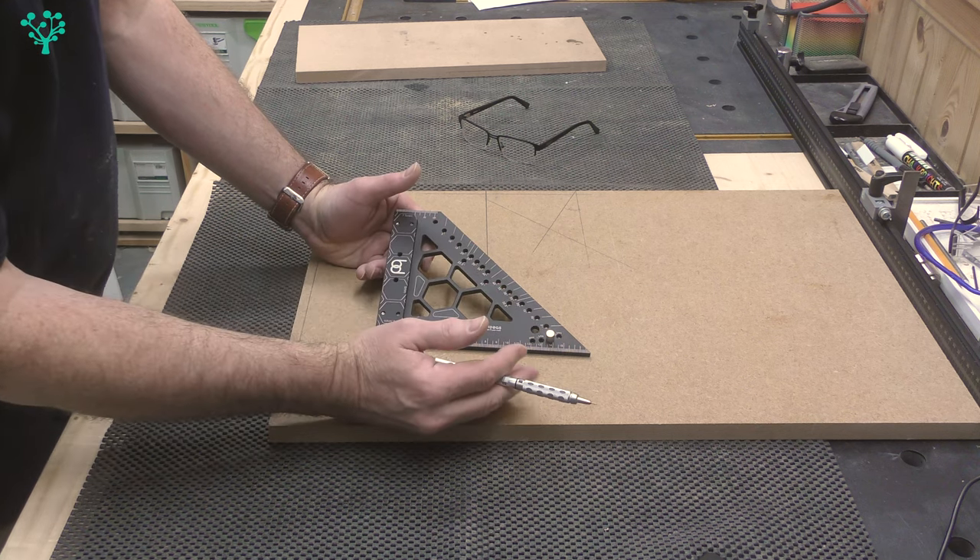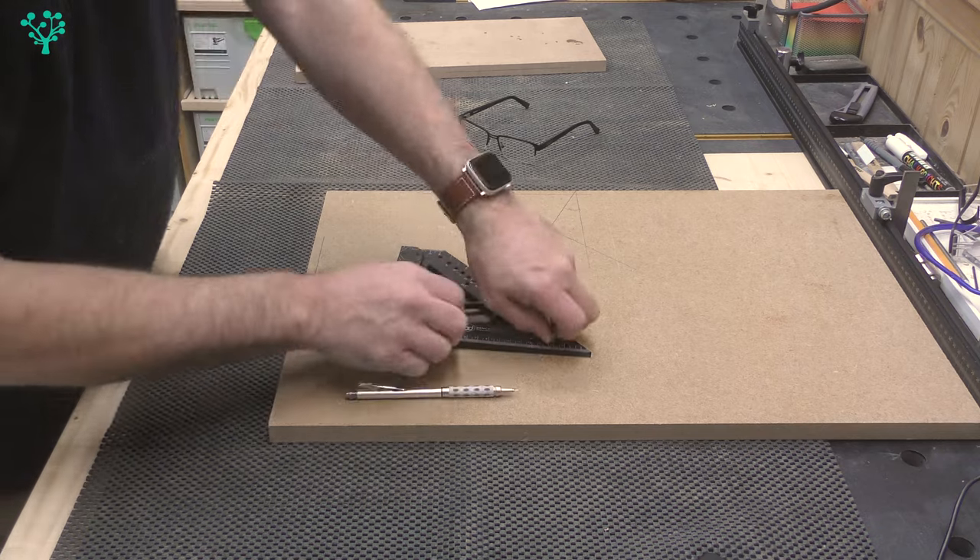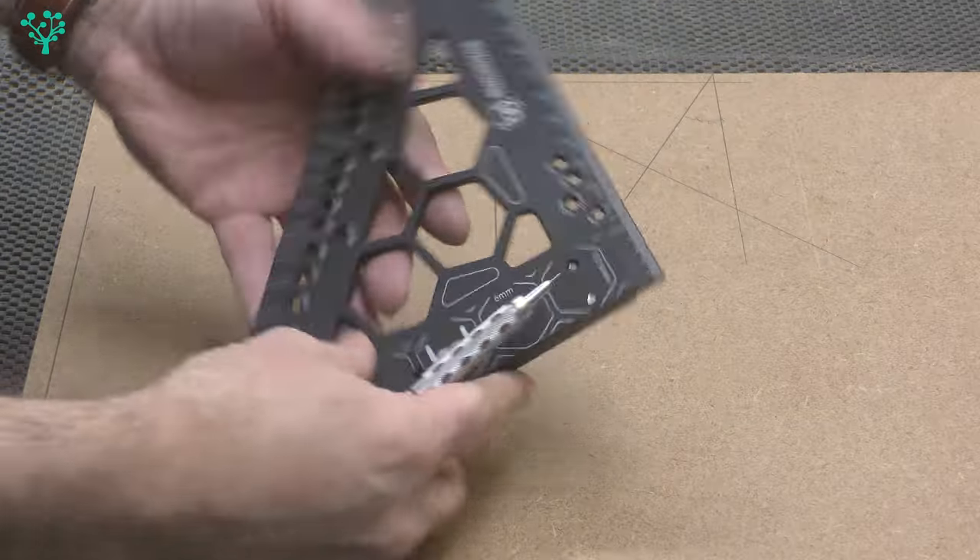Out of the box it will do 6mm — half of 12mm stock; 7.5mm — half of 15mm stock; 9mm — half of 18mm stock; and 12.5mm — half of 25mm stock. Awesome.